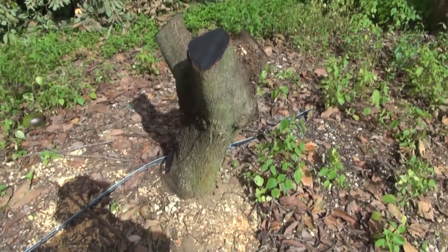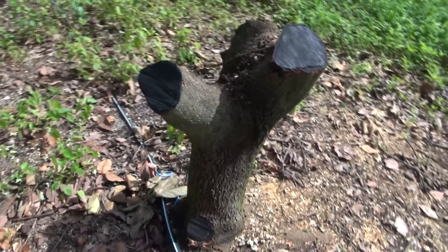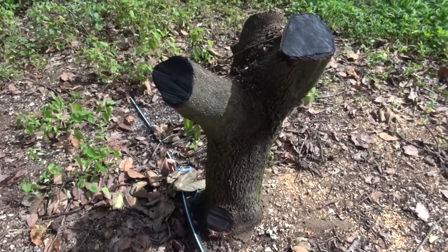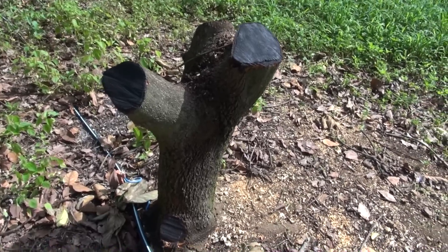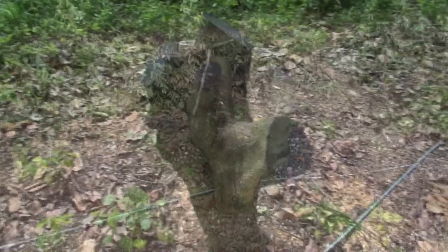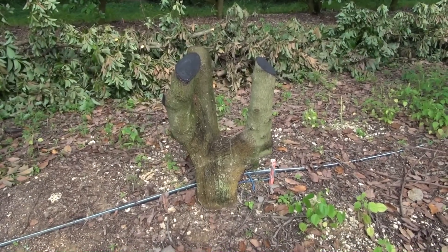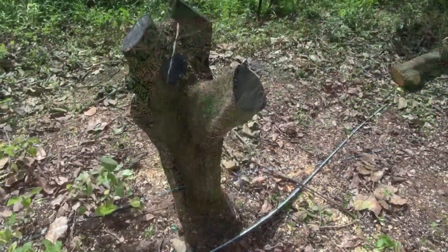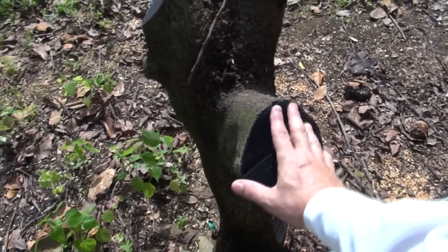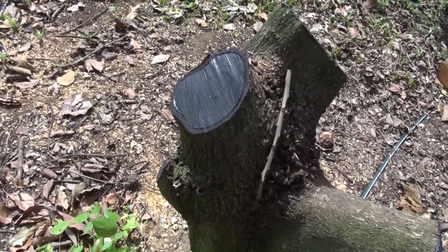The first thing I want to show you is what we do to the tree. We cut the tree, and we're going to wait a few months — probably less — for this tree to start sprouting back in what I call water shoots. We are going to graft on those water shoots the new variety of avocado. We always paint with special pruning paint to make sure that no disease enters into the tree.